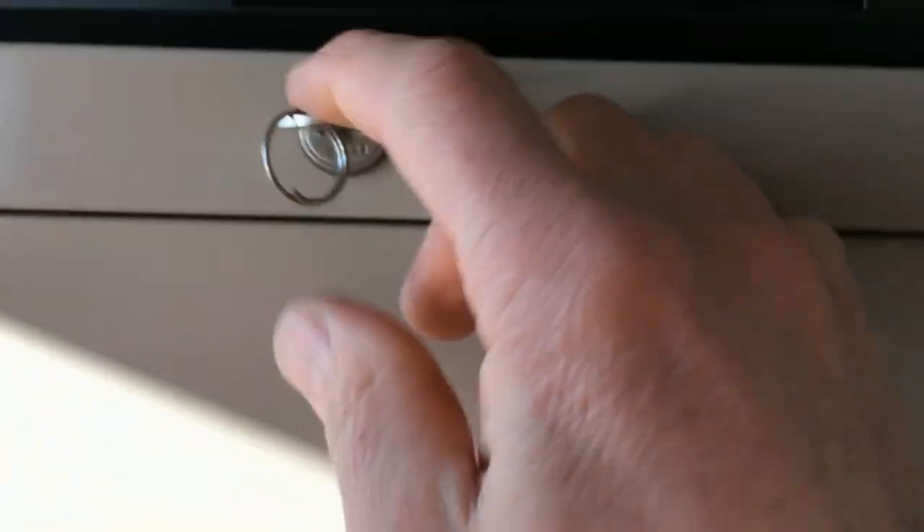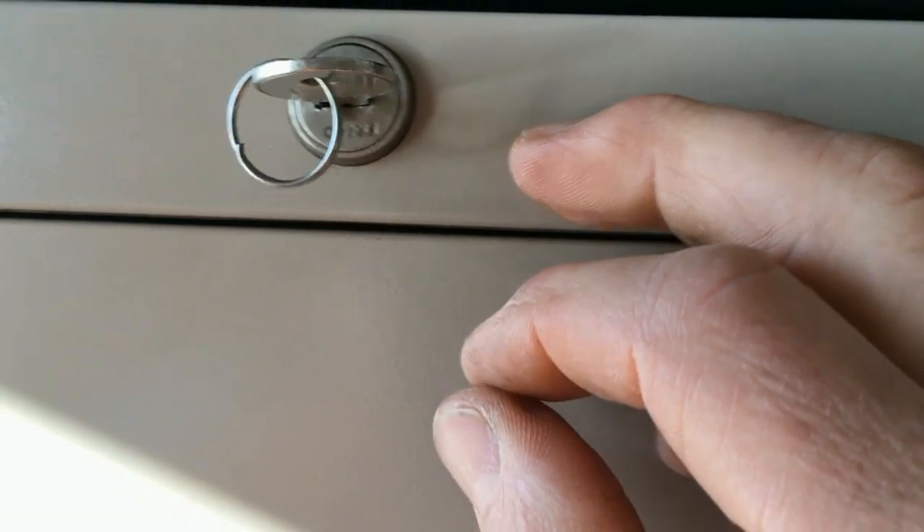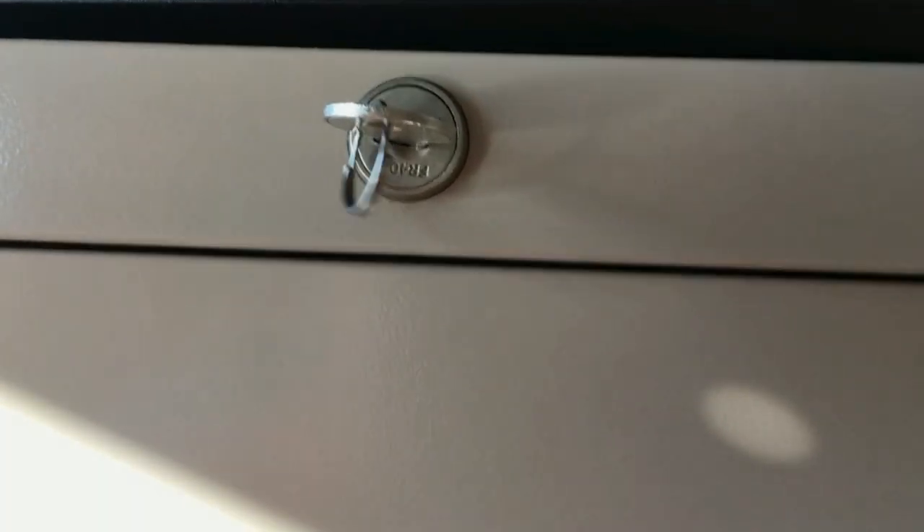I should also mention that these locks — I think pretty much any key will fit in there. I accidentally used the key to my bike lock or something like that, and it turned just as easily as the key that came with the cabinet.